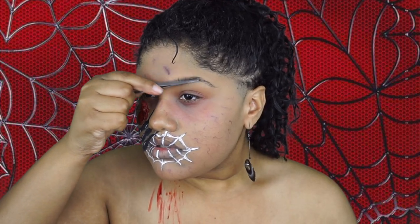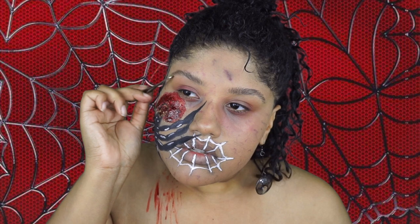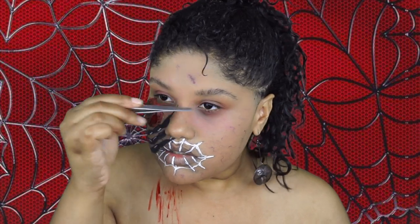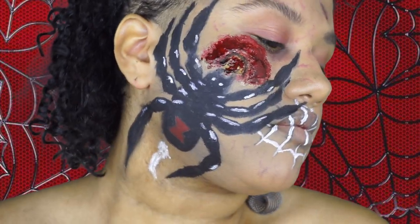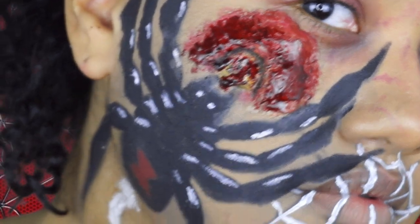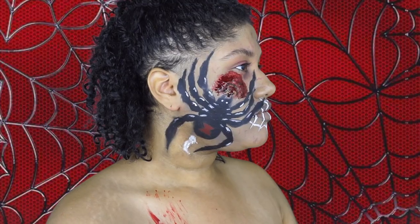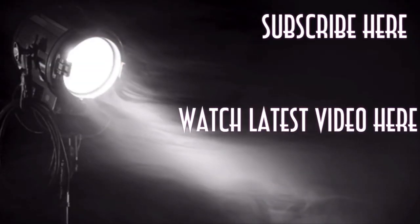For this last part I just combed my eyebrows up — it's another unnecessary thing but I thought it added to the effect of looking crazy, worn out, tired, and sick. That completes this look! I hope you guys enjoyed it — I had so much fun creating this. Please don't forget to like, comment, subscribe, and I'll see you guys in my next video. Don't forget to watch the ending of this video!